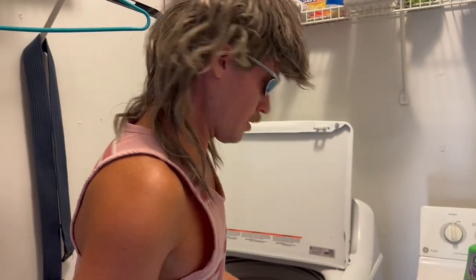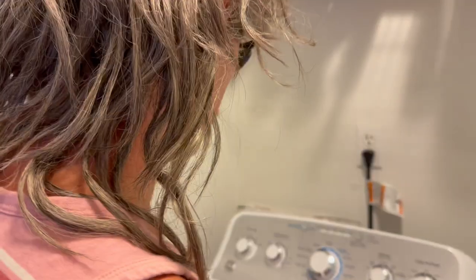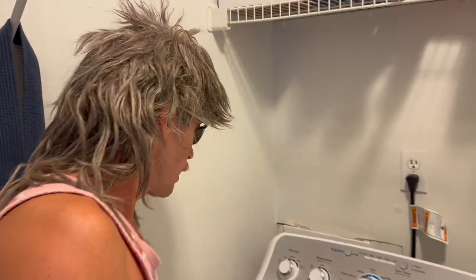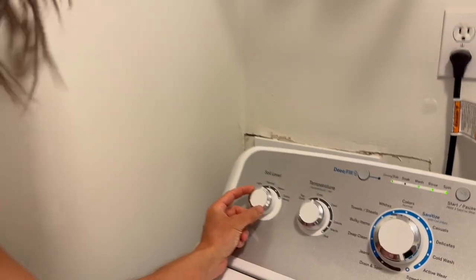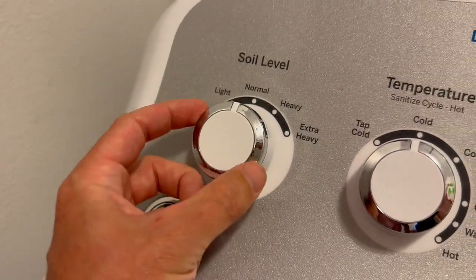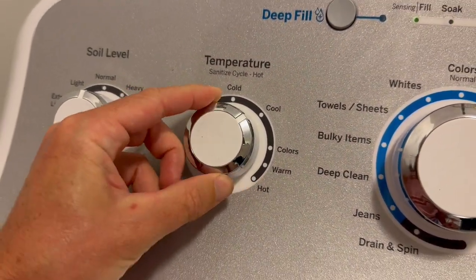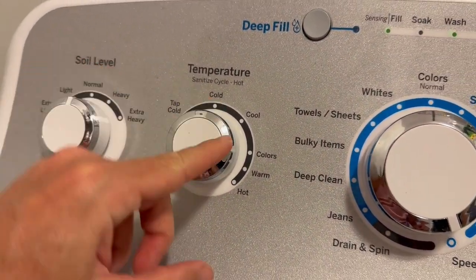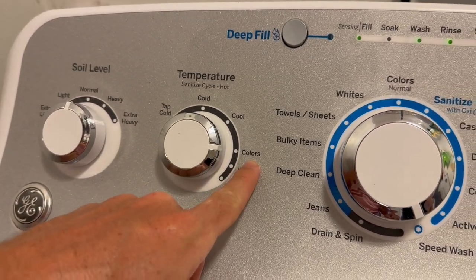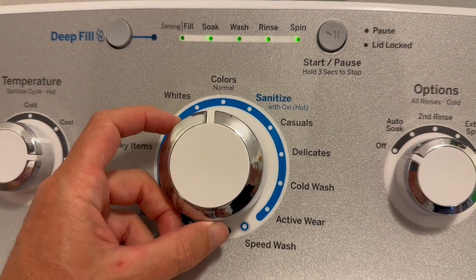All right, the load is in the washing machine. Next thing you got to do is choose your settings. On soil level, I'm gonna put this one at normal — nothing too crazy. For colored clothes, there's a special setting called Colors — just choose that one. And then for this dial, it also has a setting for Colors.